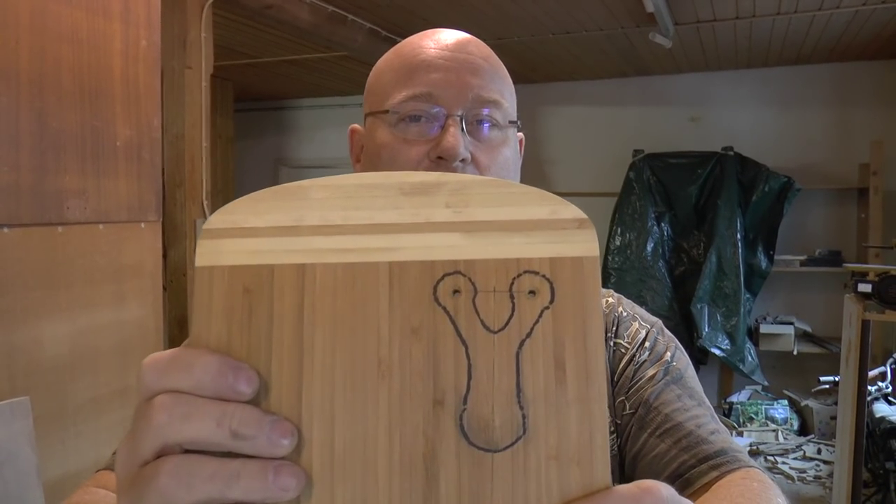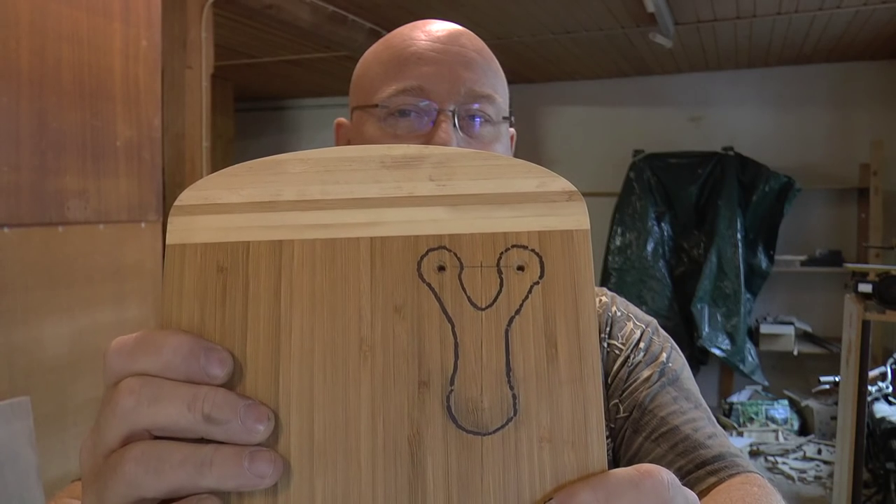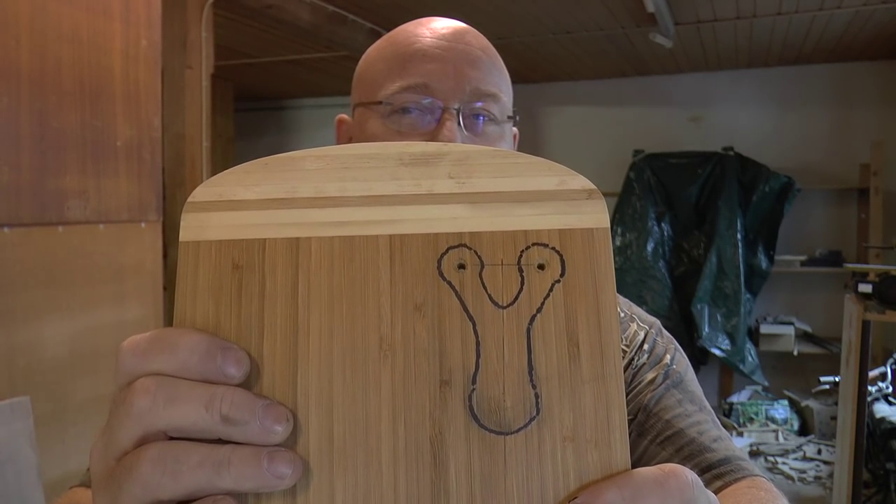As you can see, we've now drawn a slingshot frame onto the wood. It's not a big slingshot, but it will be a lot of fun to shoot. Now we have to saw it out.